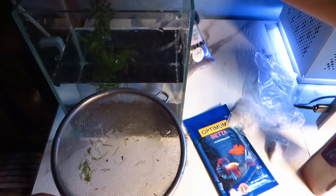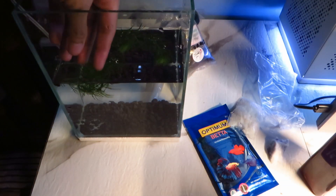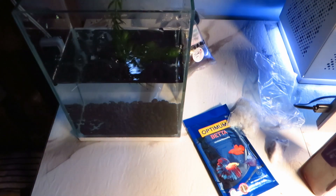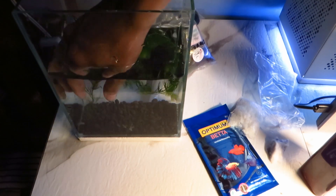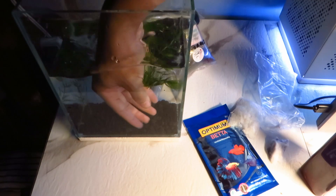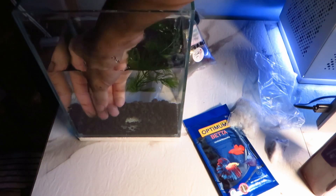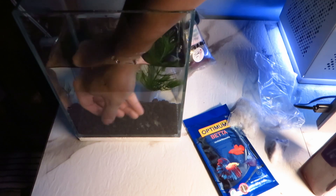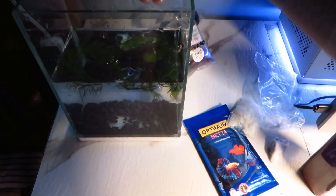I tried burying the end of the plant using some lava sand but my attempts failed. Here's my first try. I can't stop the plant from floating to the top, and since the tank is so small it is nearly impossible to use both hands. And now my second attempt — you'll see that I will give up eventually.